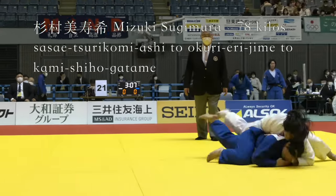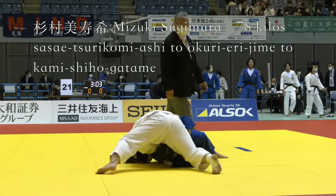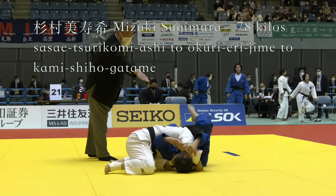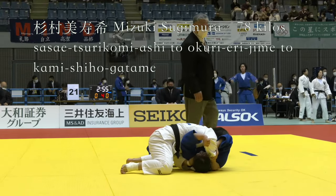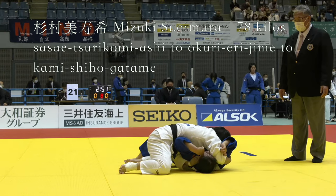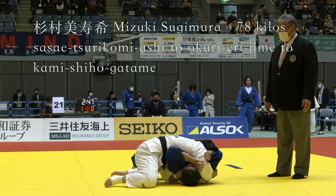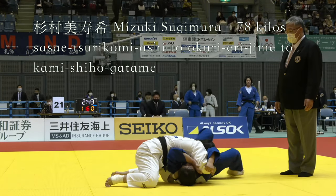Now Sasai Tsurikomi-ashi into Okurierijime. She gets the turn and she makes a nice transition with her right hand to pin her opponent to the mat. That's stopping her from turning towards her right. And even if she was to turn towards her right she'd be at risk of getting choked.